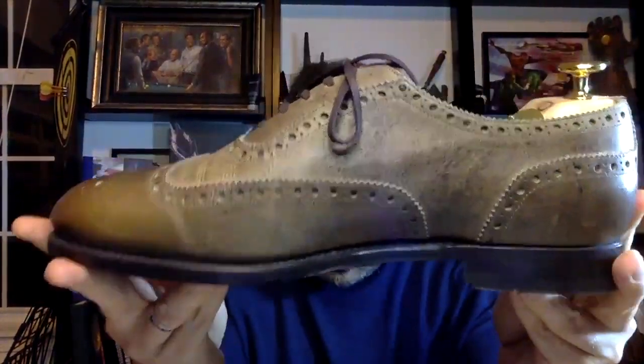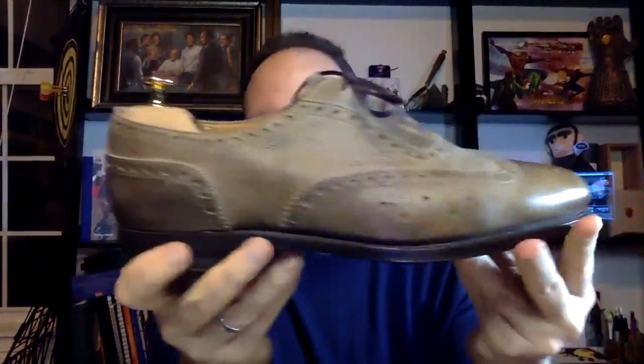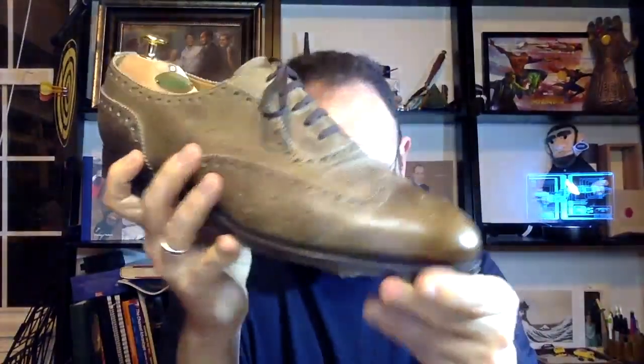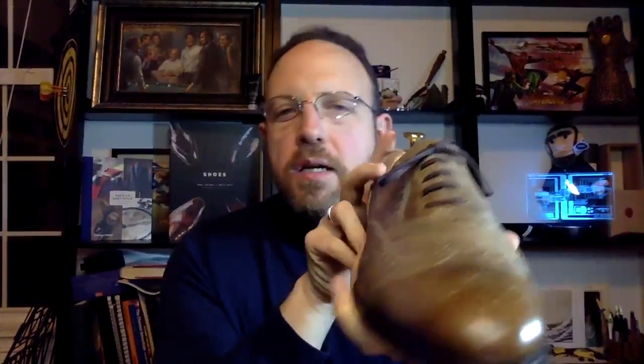Now over to Italy — this is the Barbanera Spirelli, made out of kudu. You can see the beautiful natural texture. It's a waxy kudu in kind of an olive color — more rustic feel, not suede but not smooth leather either. I look at this as a rough-and-tumble shoe, but it is definitely hand grade. The sole work is quite nice and they do a really nice job with the finishing — high quality overall.